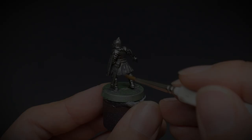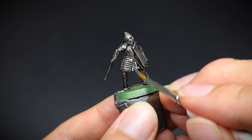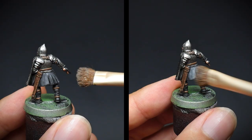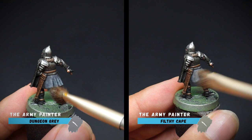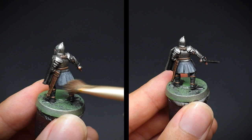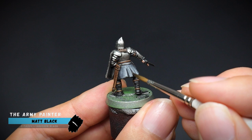Another area where we can save time is the cloth. Again from our necromancer cloak base coat, this time we can build up the colours with a makeup brush — similar to the dry brush technique, by taking off the excess paint. The paint was layered onto the cloth: dungeon grey first on the left, followed up by filthy cape on the right. And for some quick shadows, some watered down black paint was added into the recesses. Hopefully you will see the speed in which you can get these warriors done if you need to.